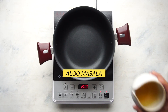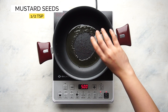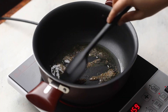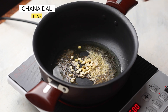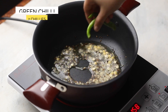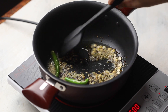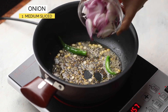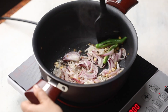Next up, let's make aloo masala. In some hot oil, add mustard and cumin seeds. Once they start spluttering, add urad dal and roasted chana dal. Cook this for a minute and add some green chillies and chopped ginger. Once the ginger is nice and fragrant, add some hing and sliced onions. Cook this mixture till the onions are soft and translucent.